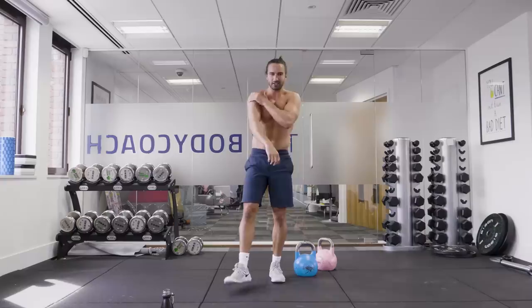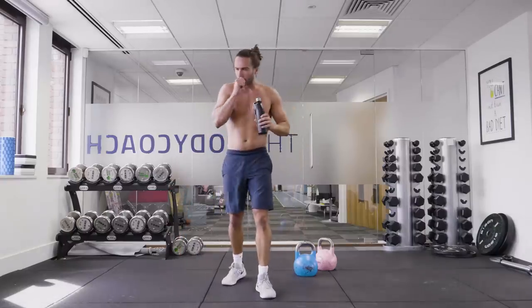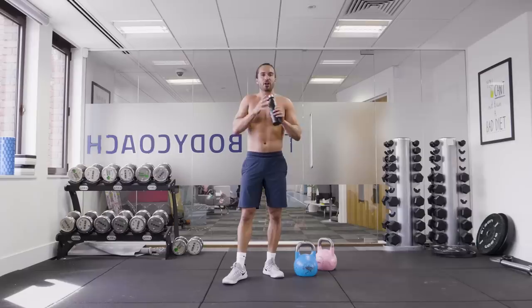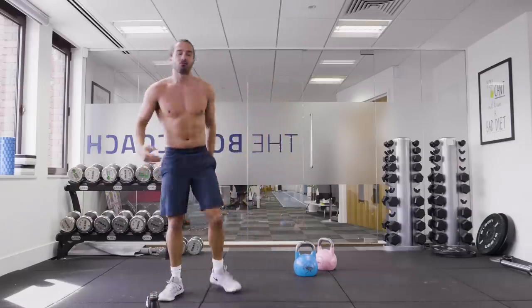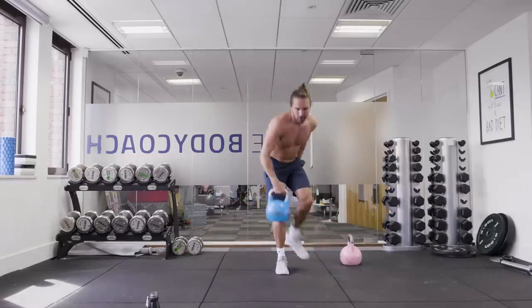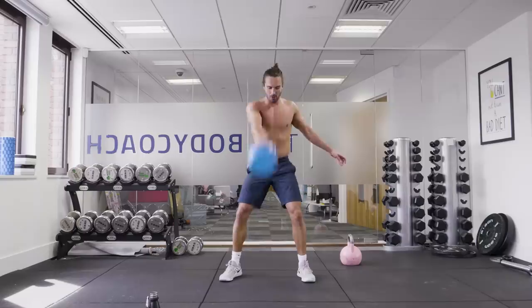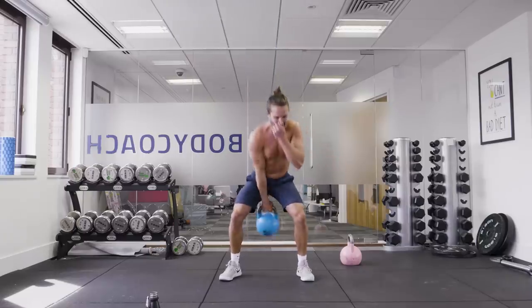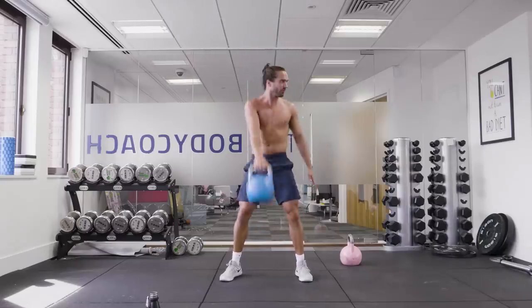30-second rest — we're going again. Right side. Facing forward — different angle. Let's go. Swing. Good. Drive through the hips.